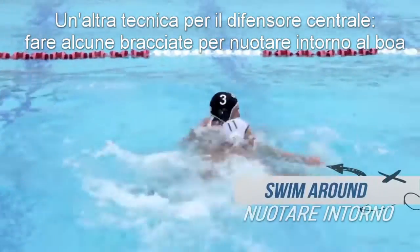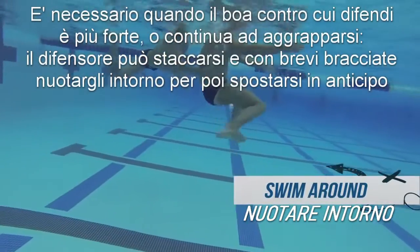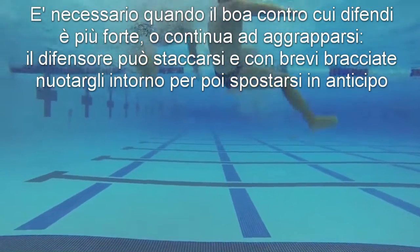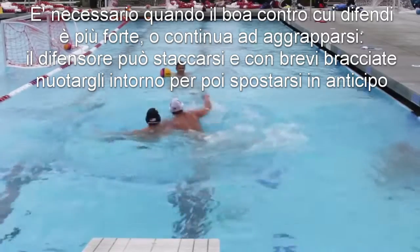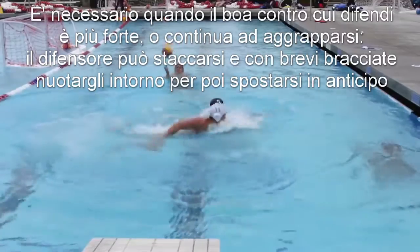Another technique the center defender should be able to use is taking strokes to swim around the center. This is if the center you're defending is stronger, too powerful, or continues to grab — the defender can break away and use short strokes to swim around and then lunge into the lane to take away the side.